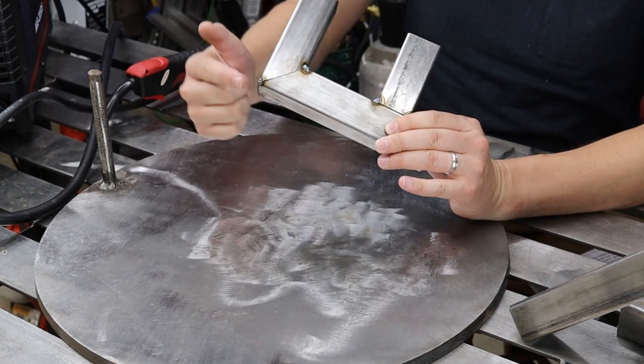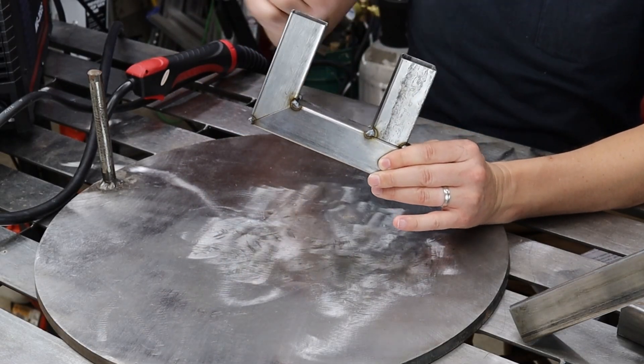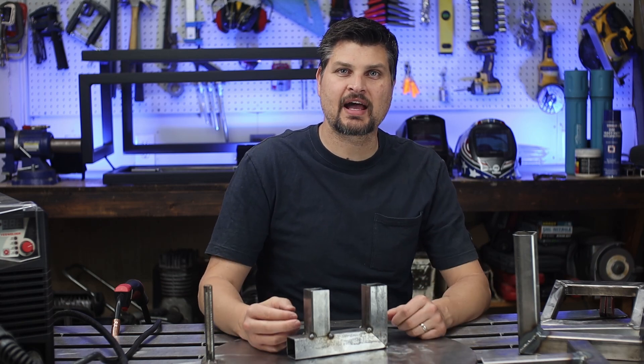Simple as that. Even though it is tacked up, you'll still want to weld the joints that distort the least first — and that would be the butt welds and corner welds. Fillet welds pull the most, so leave those for last.